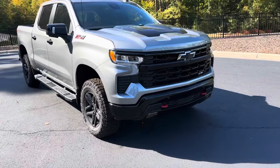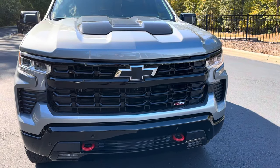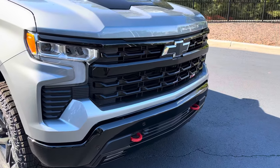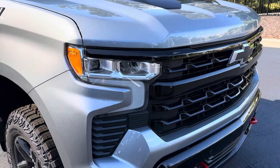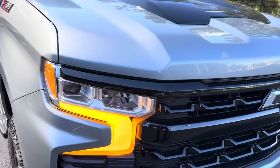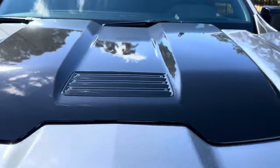On the LT Trail Boss you have a two inch lift with the off-road suspension, wheels and tires, blacked out front grille with a black Chevy bowtie, two red tow hooks, and a very sharp looking front end. It also does have some very cool looking headlights and an added hood scoop up top.